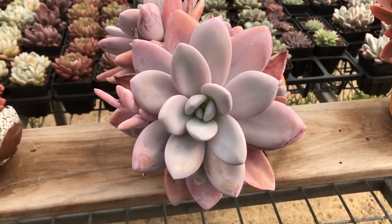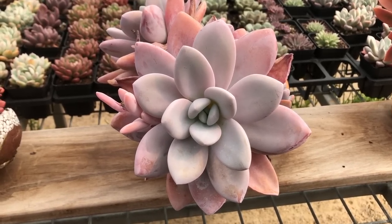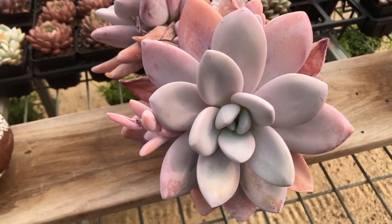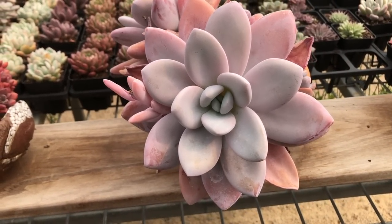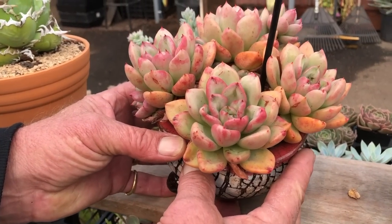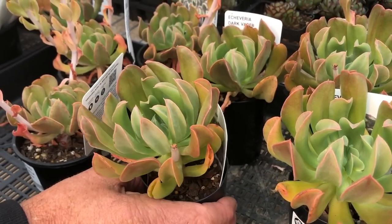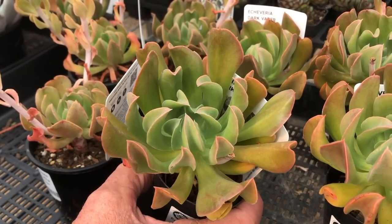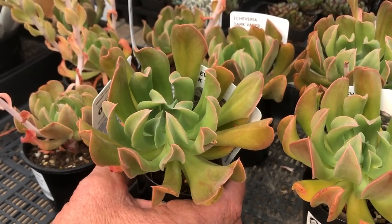This is a Graptoveria — we call it Snow Peach — but it is actually a cross: Echeveria laoi crossed with Graptoveria amethystina. It's a spectacular cross. While most hybrids are done overseas, this was actually done by a Melbourne lady called Michelle, who gave it to us a few years back. Look at that winter colour — beautiful. One we almost forgot is Dark Vader, another really lovely hybrid we believe came from Taiwan or Korea — a cross between Topsy Turvy and Black Prince.